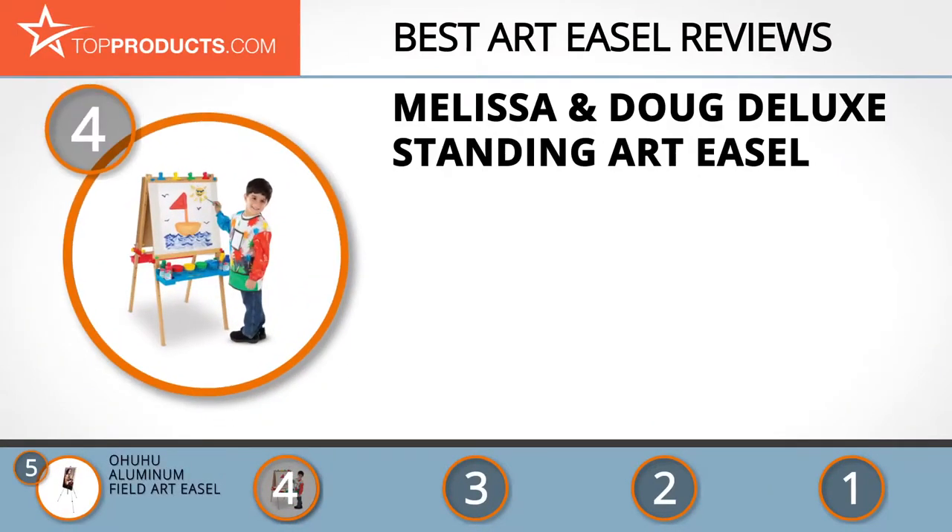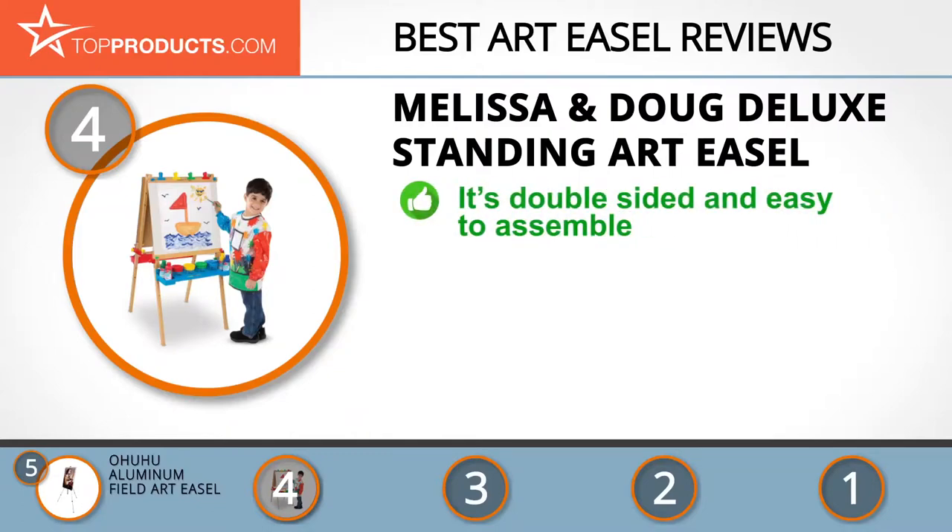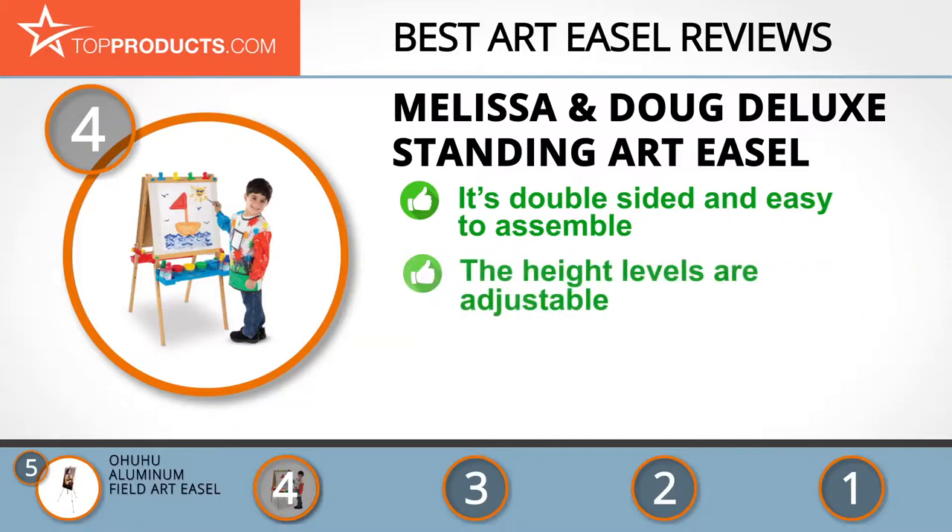Next on our list at number 4 is the Melissa & Doug Deluxe Standing Art Easel. Melissa & Doug makes imaginative toys and other products that encourage kids to be more creative and have fun. The Melissa & Doug Deluxe Art Easel is a kid-sized art easel that's double-sided and fully adjustable. It includes a dry erase board, child-safe paper cutter, and chalkboard, and is easy to assemble. No matter your child's height, the height levels are adjustable, so this should last a few years as your kids grow. It's also well-made, accounting for its strength and stability.